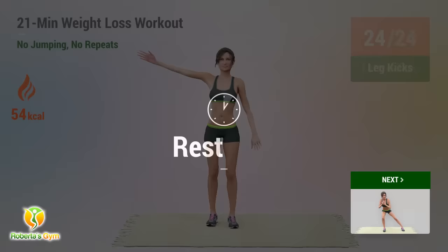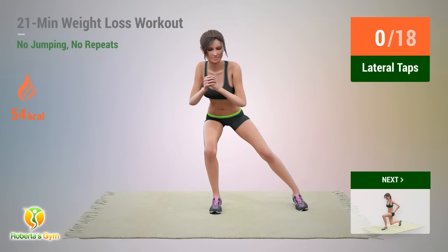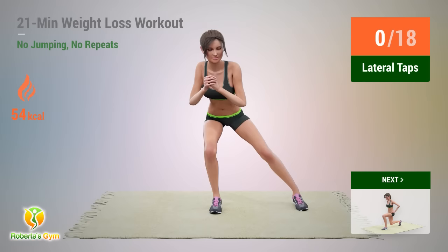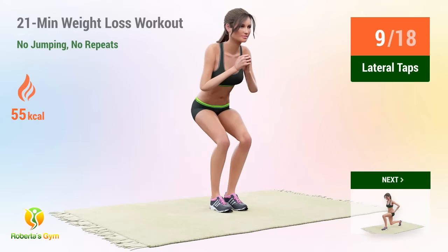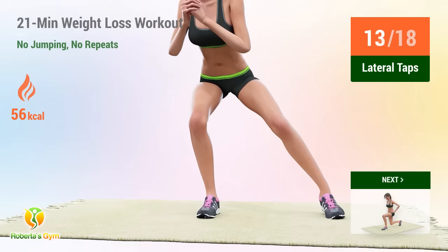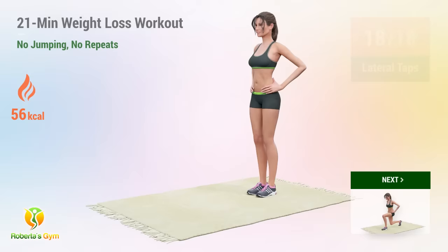Up next, lateral taps. In 5, 4, 3, 2, 1, go! 1, 2, 3, 4, 5, 6, 7, 8, 9, 10, 11, 12, 13, 14, 15, 16, 17, 18.